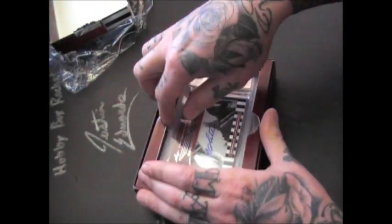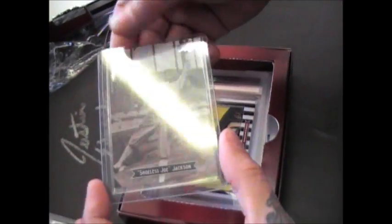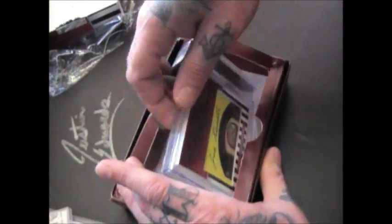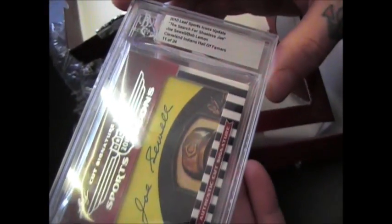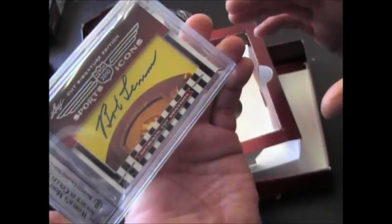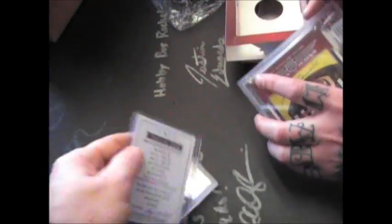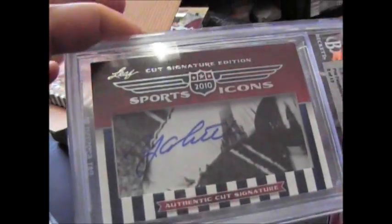Let's see who you get. Y.A. Tittle, 9 of 17. There's a glare — there we go, on the picture. Joe Sewell, Bob Lemon, Cleveland Indians Hall of Famers, 11 of 24. And Bob Lemon. Here's your Joe card. John, sorry I got that all confused, but we did get the right one for you — Case B, number three, right side. That'll do. I appreciate it, man. I'll get this right out. See ya.